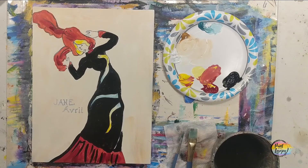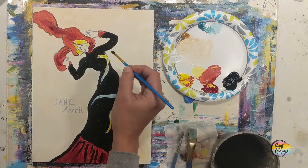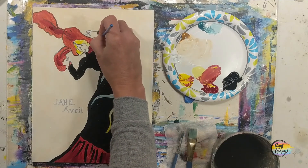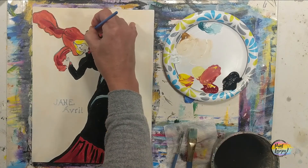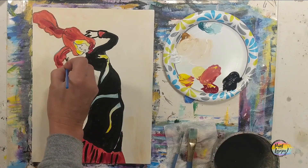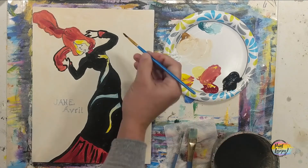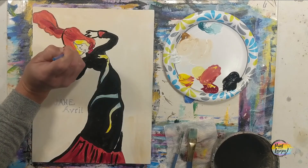As you get into the smaller pointy brush, play with the pressure — your muscles are learning a lot as you do this. What you learn in today's painting will make more sense when you paint the next time, and even more sense after that. Practice not necessarily makes perfect, but it makes you more comfortable with the process, and that's what I think is important.